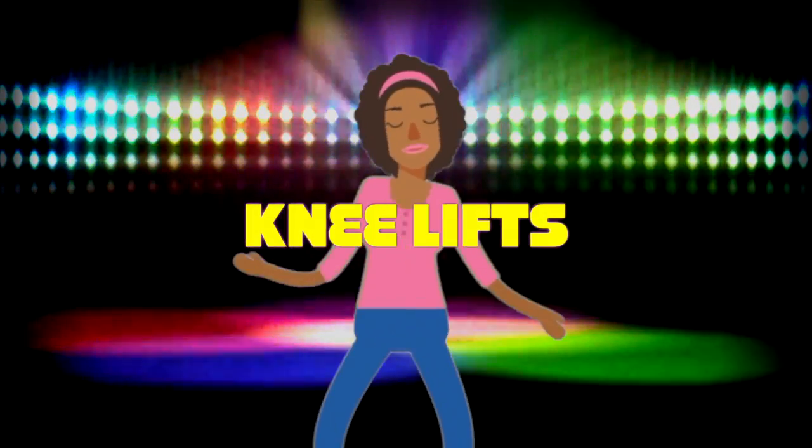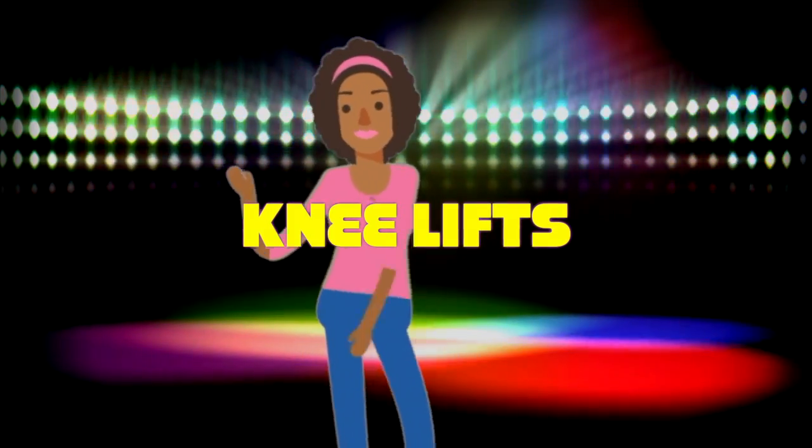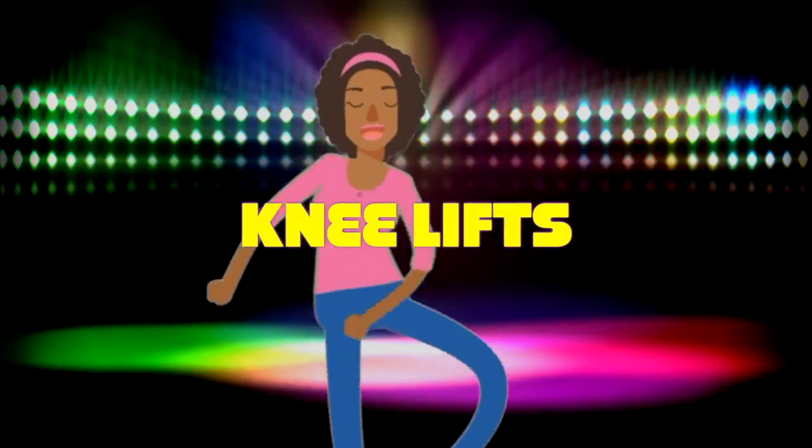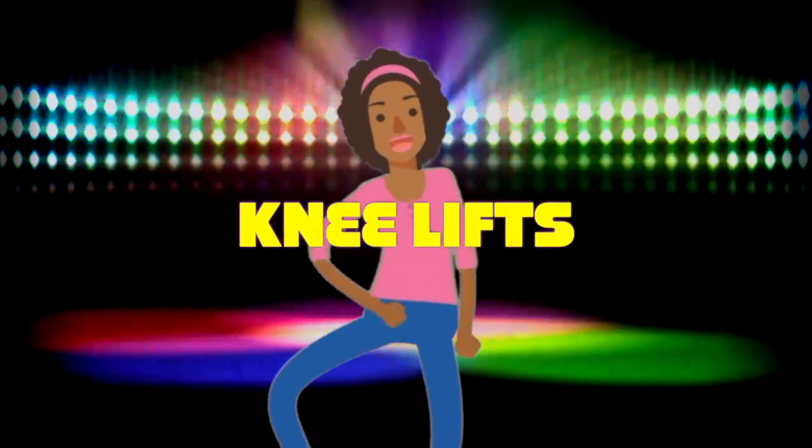All right, this next exercise is called knee lifts. That's exactly what you do — you lift your knees. Give it a try. Lift them up, lift them up. That's it. Lift up. Lift those knees.